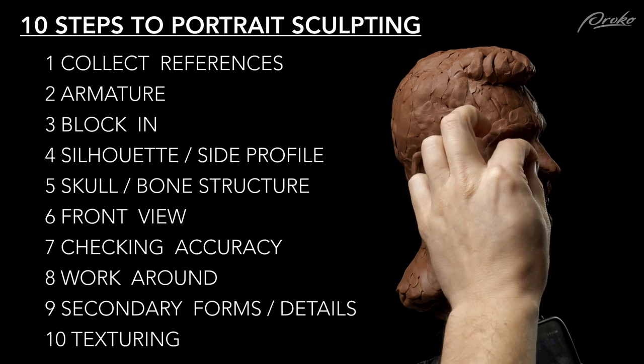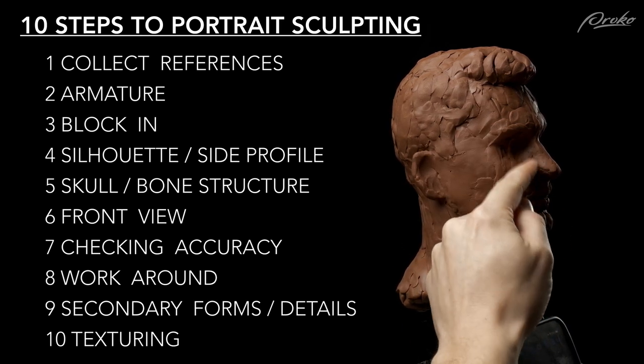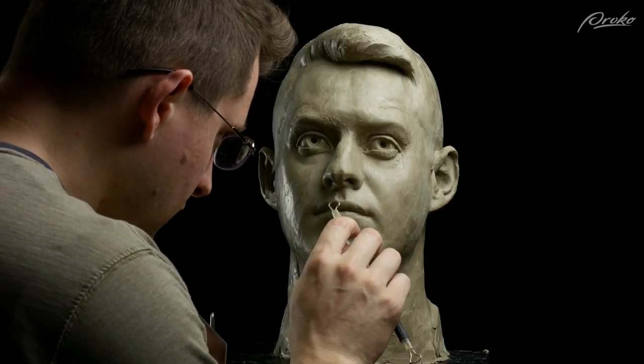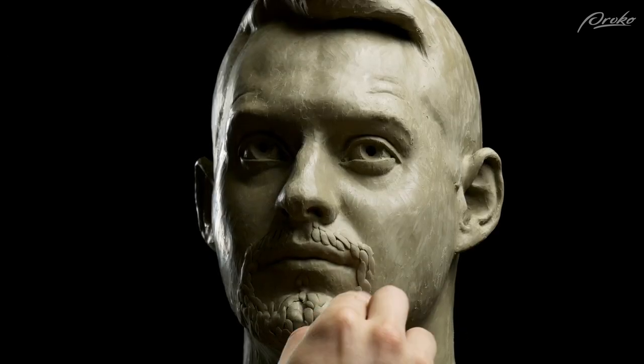We're going to sculpt you — well, you're going to sculpt yourself. A self-portrait, a selfie sculpt. In this lesson, I'm going to quickly go over my 10 steps to a successful portrait sculpture as an overview, and in the coming lessons we'll go over each step in detail. Some of these will be premium demos to help you solidify the information so that by the end you'll know exactly what to do during each step of the sculpting process.